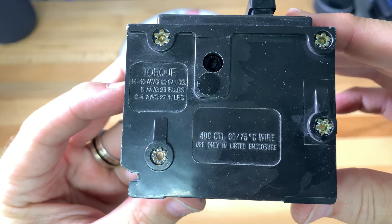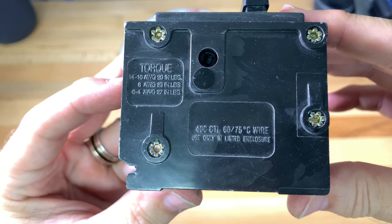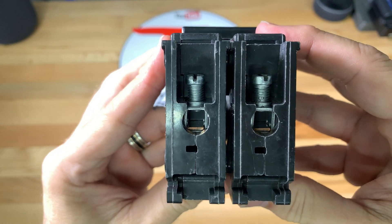Notice on the side panel that it shows the torque requirements for wires connected to it: 14 to 10 gauge uses 20 inch-pounds, 8 gauge uses 25 inch-pounds, and 6 to 4 gauge uses 27 inch-pounds — and this is the torque I will be using. Also notice that it supports 60 and 75 degrees Celsius wire.